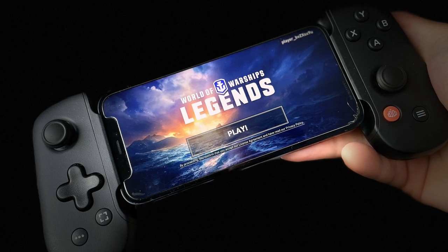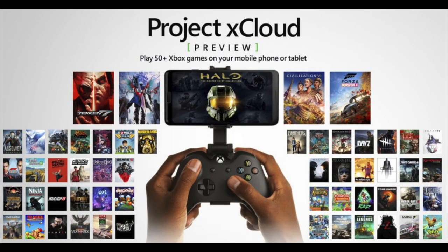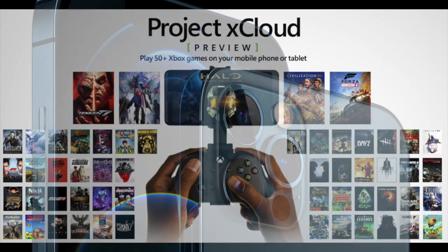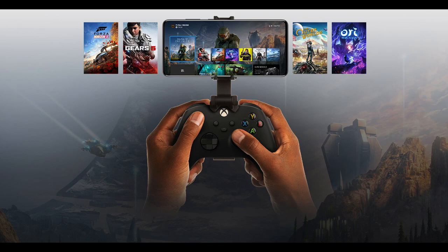Let me run through the options you have if you want to play this game on the move. The first option, which unfortunately you cannot do at the moment, is to make use of the cloud gaming opportunity on Xbox and PlayStation 5 and 4, to stream the game via the cloud to your iPhone, iPad, or whatever you choose to play on. Unfortunately, this option isn't available for Legends at the moment, at least not on Xbox.